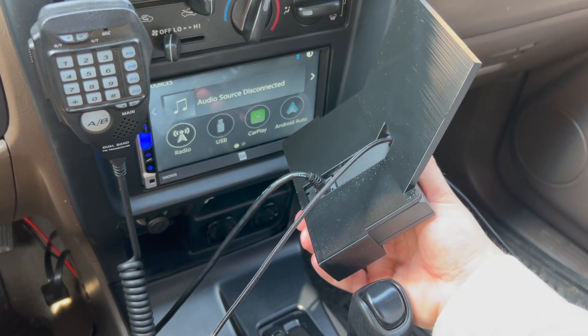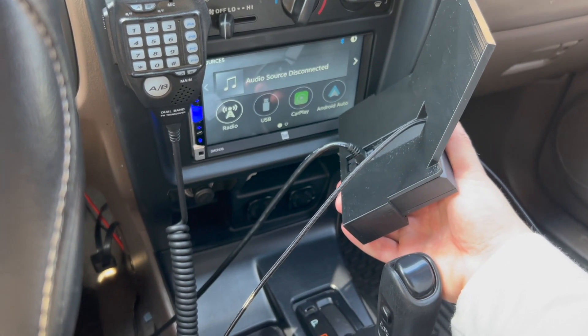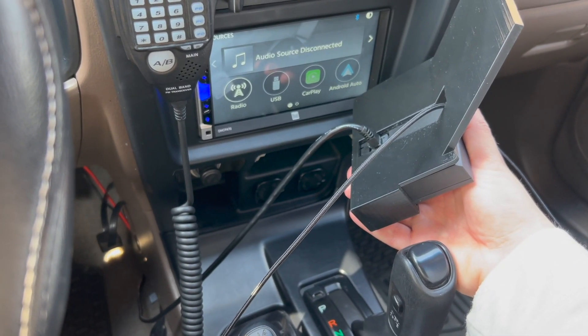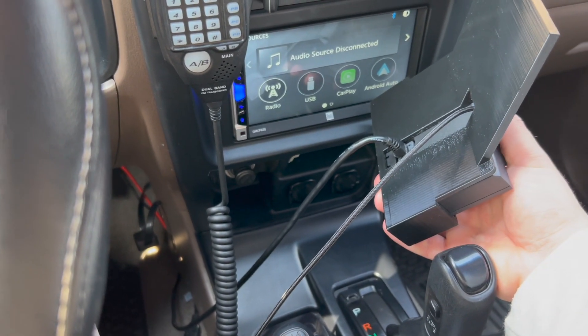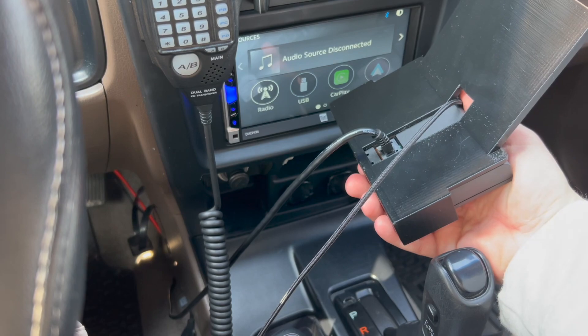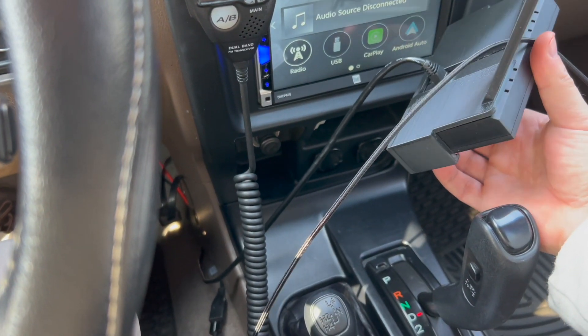I went ahead and got everything plugged in here just so I could show you kind of how the setup is. There's an ethernet cable here for the power and OBD2, and I actually have my phone charger here too. There's a little hole up here for that, so it makes things easy and kind of channels the cable for you.